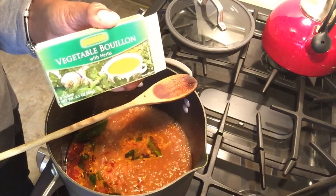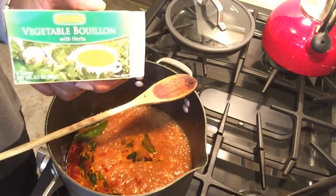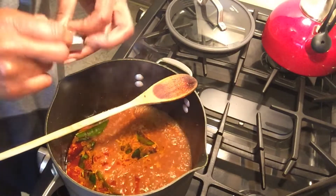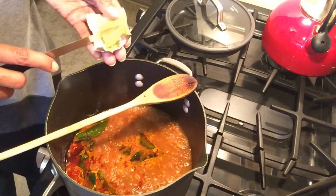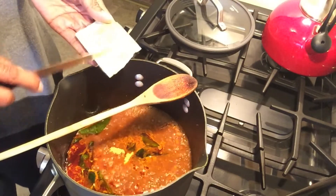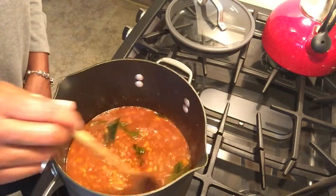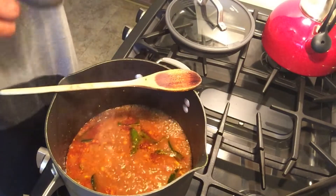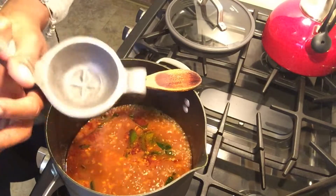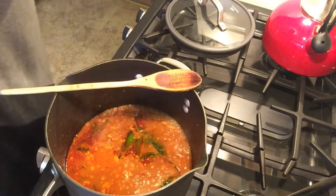Next, we're going to add a bouillon cube. This happens to be my favorite brand — it's called Rapunzel, and it's vegan and organic as well. It tastes wonderful. We'll also add the juice of one fresh-squeezed lime. If you have lemons, use half a lemon, but I have limes so I'm using the entire lime.